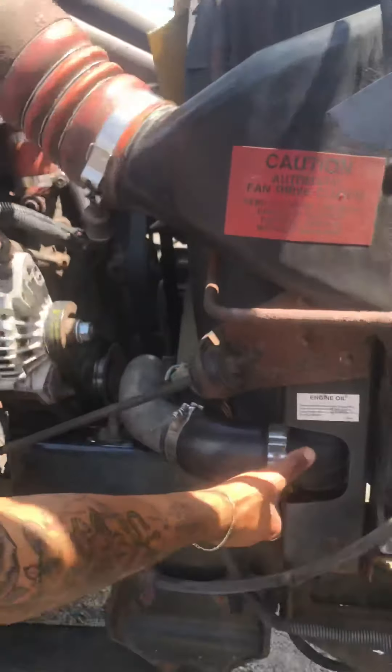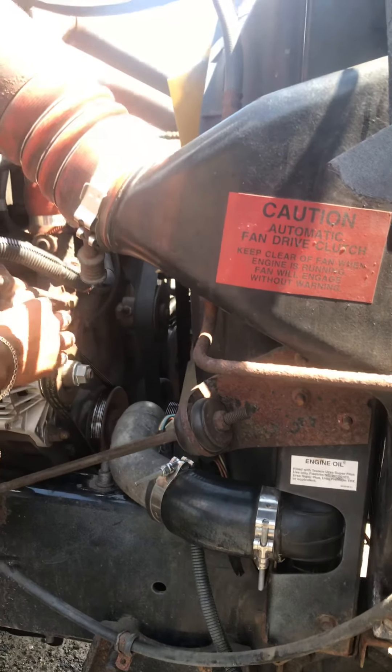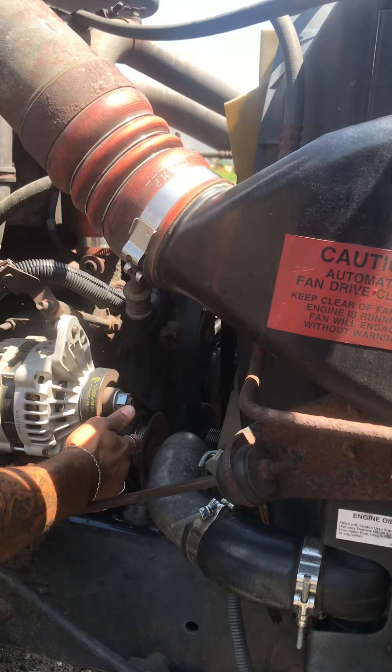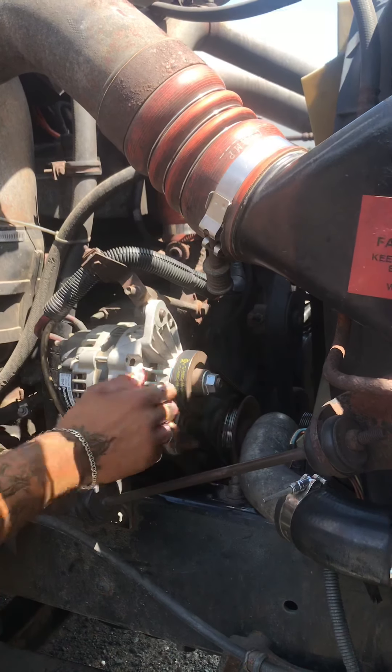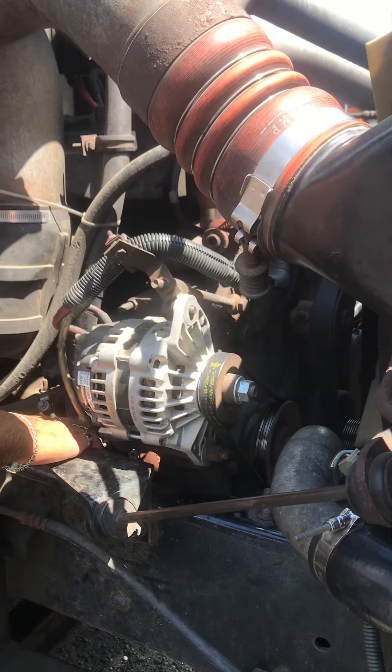My turbo cooler intake is secure with the proper hoses and clamps. My radiator is secure with the proper hoses and clamps and it's not leaking. My alternator is secure. My alternator belt has no more than three-quarter inch of free play, it's secure, and there are no cuts or frays. My water pump is secure, it's not leaking, and it's gear driven.